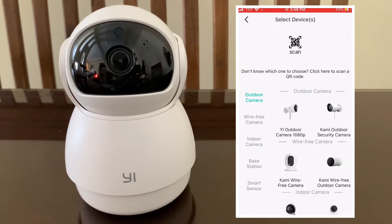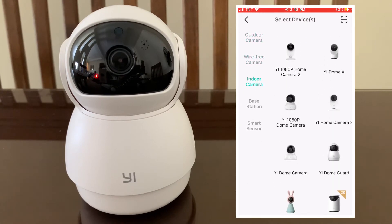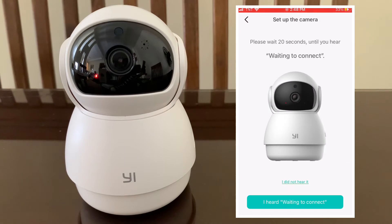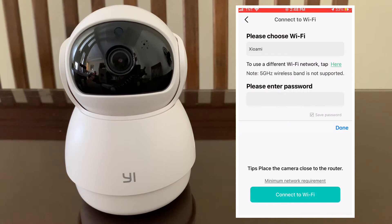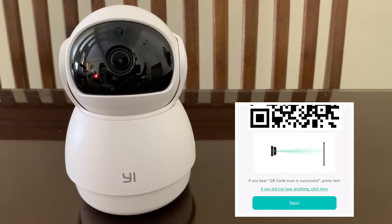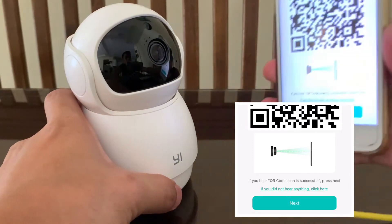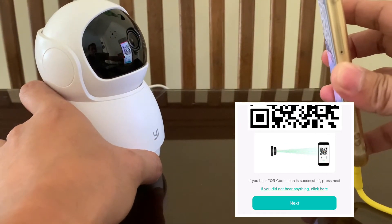Now add your camera to the app. Waiting to connect. Please face the QR code towards the camera lens and wait for it to scan. Connecting to Wi-Fi.